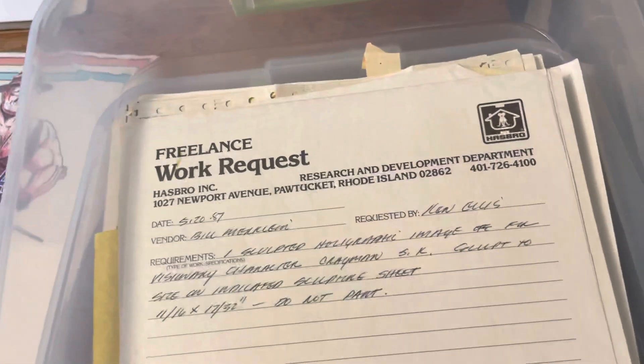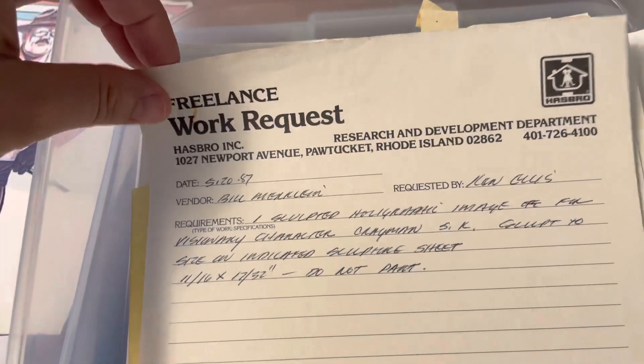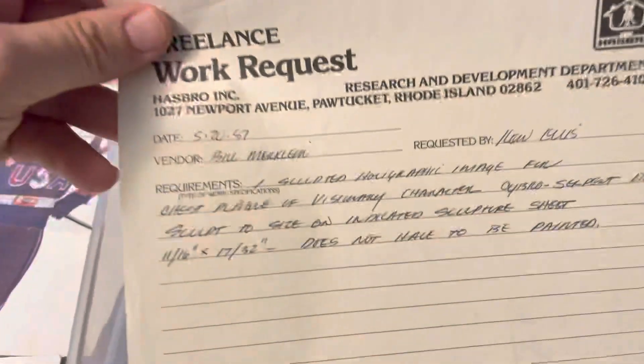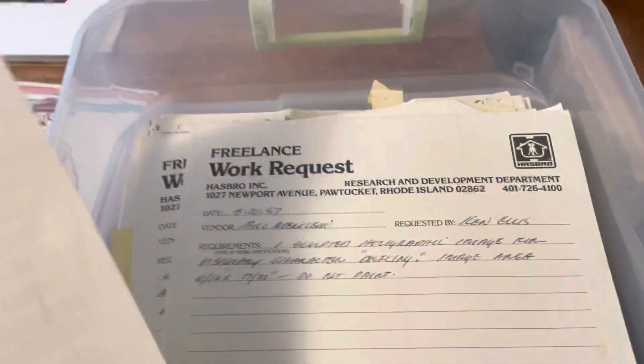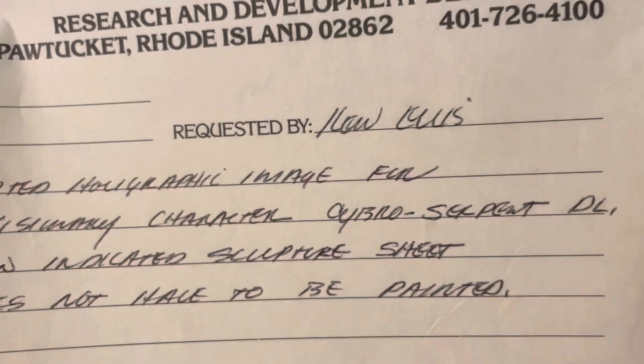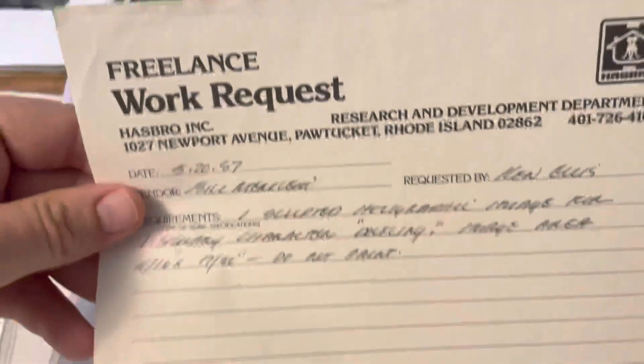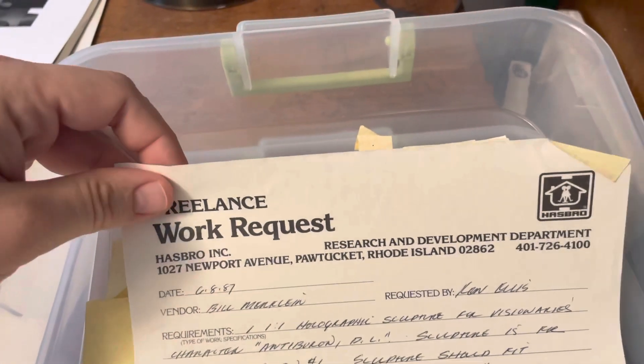This work request came through May 20th, 1987. So he was really good about keeping his work orders. This is for the character Gray Man — I don't know Visionaries that well so I'll probably butcher some of this stuff. There's Gray Man again, Anti-Burnol... you guys can read all this paperwork when you buy it. This is a Cyborg Serpent, maybe. This is Dolphin.